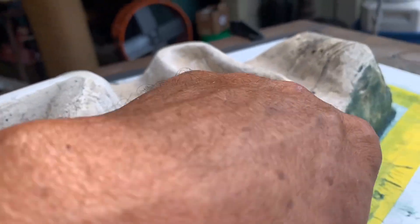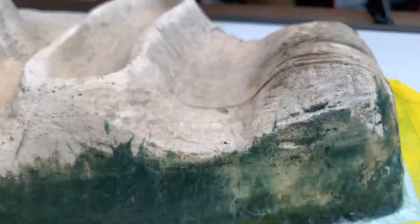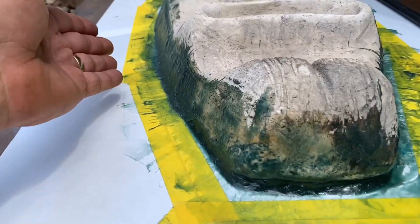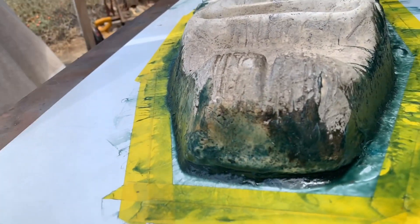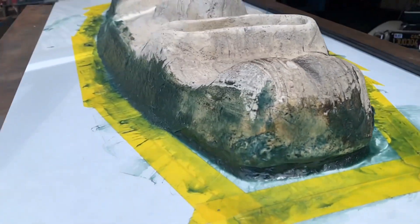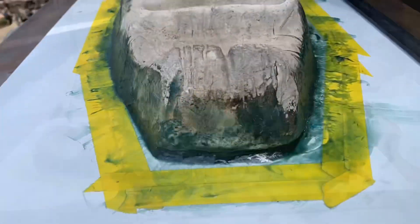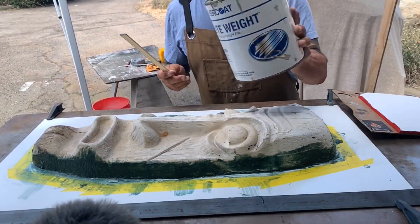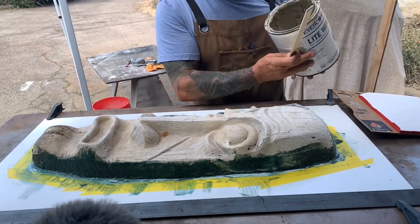This looks pretty good. We're going to do some sanding. For the front, instead of using the kitty hair, I'm just going to mix up some lightweight body filler — basic Evercoat lightweight body filler I got at a body shop.